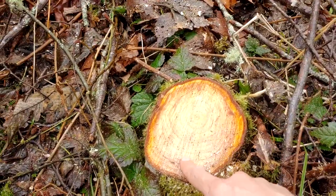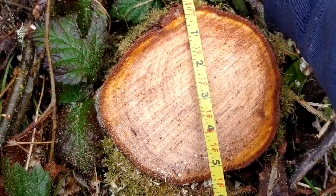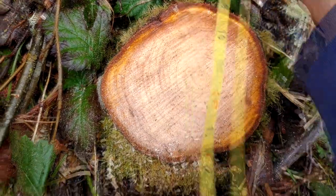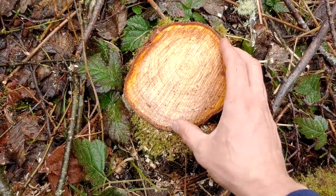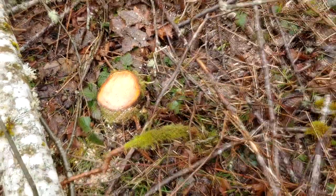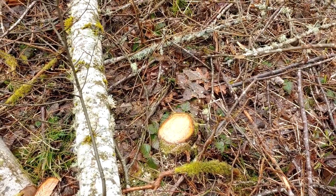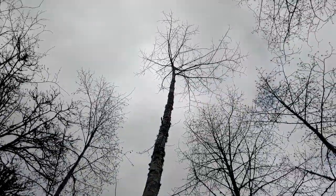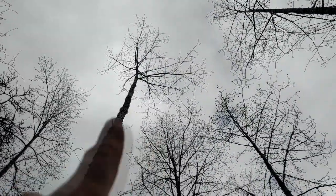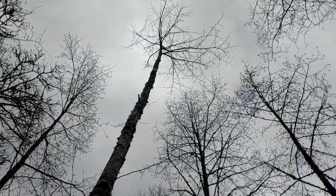Here's another one — I counted these rings and it also has 18 rings, so it's the same age, but it's only about 5 inches in diameter. That's only about a quarter inch diameter a year. When you get all these trees in here real tight, they compete for light and they compete for water, so you get different growth rates. By opening up the canopy so none of the branches are touching each other, we've released these trees so now they can pack on half to three-quarters of an inch diameter a year.